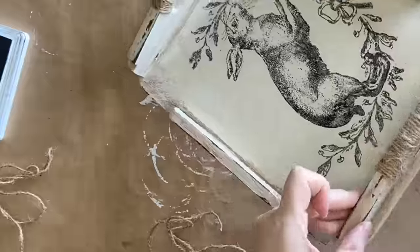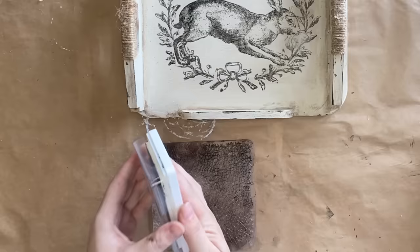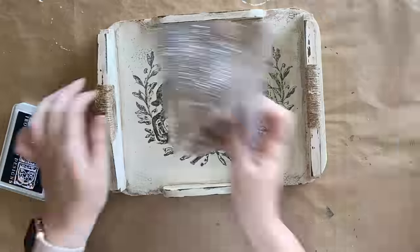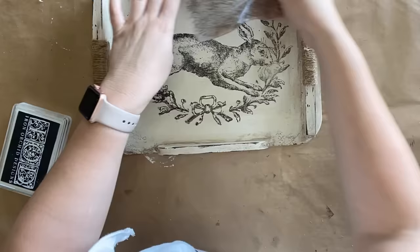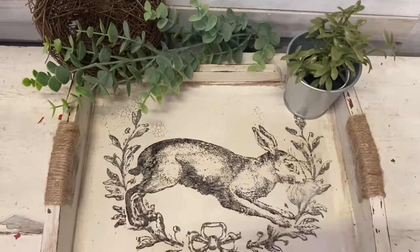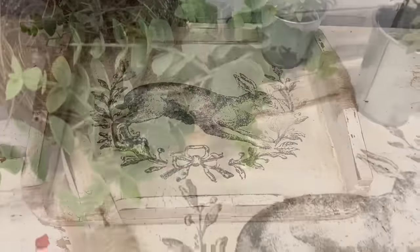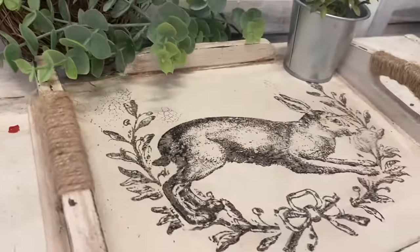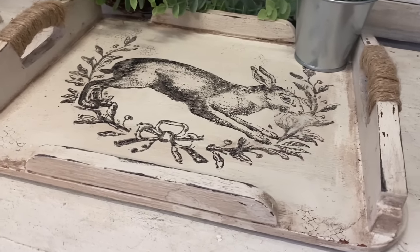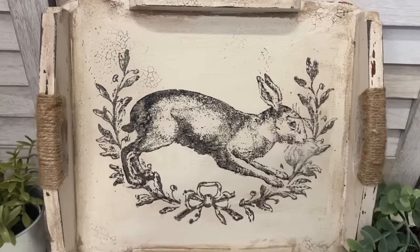I thought I was done, but I got a little bit stamp happy and decided I wanted to add some of my other favorite stamp, which is the crackle stamp. I'm just adding a bit of ink and randomly pressing it. And here's our finished French country tray. I just love how this came together and I'm definitely obsessed with using the ink on the stamps — it's definitely going to be something I do a lot more of. Let me know what you think of this project in the comments.